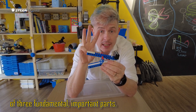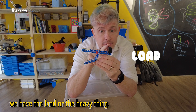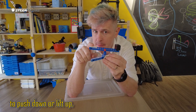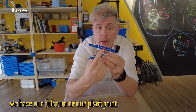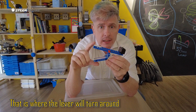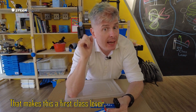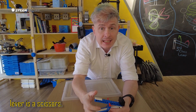Levers are made up of three fundamental important parts. On one side we have the load — the heavy thing we are trying to move. In another place we have the effort, where we are expected to push down or lift up to move the lever. And then in the center, in this example, we have our fulcrum or our pivot point — that is where the lever will turn around. Here our fulcrum is in the center, which makes this a first class lever. Another example of a first class lever is a scissors.